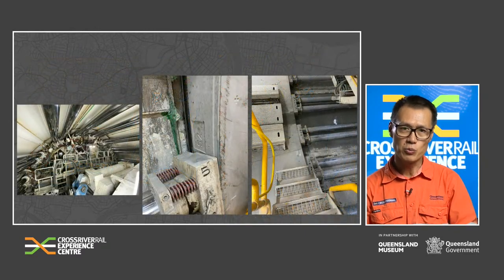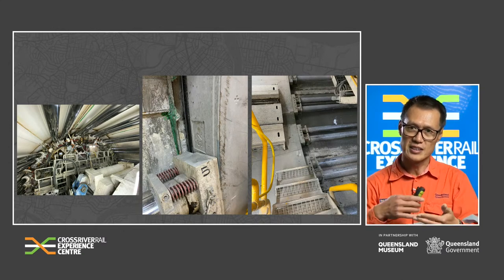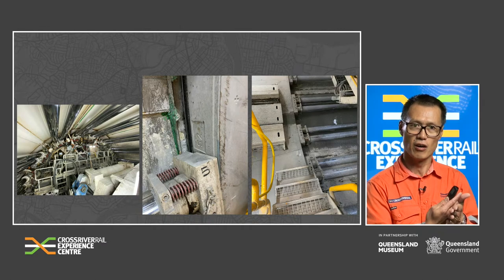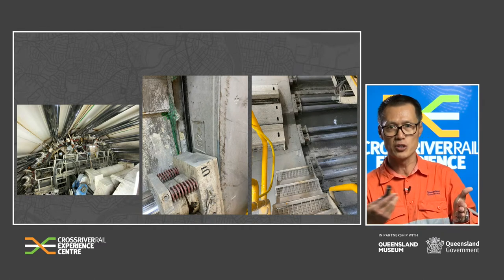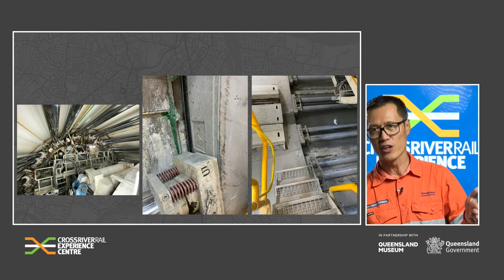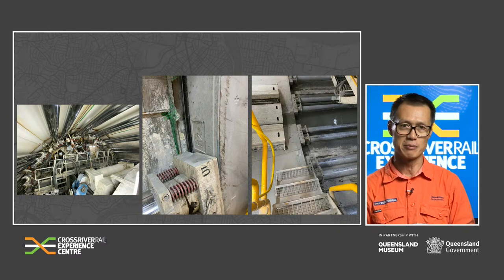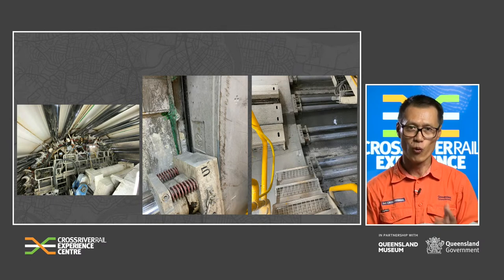Once a ring has been installed, the TBM retracts the gripper shoe. Then the auxiliary thrust cylinders push against the edge of the just-installed ring and push the entire machine forward. This entire process is repeated 4,170 times per TBM.